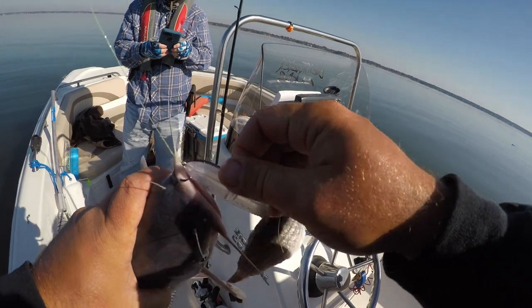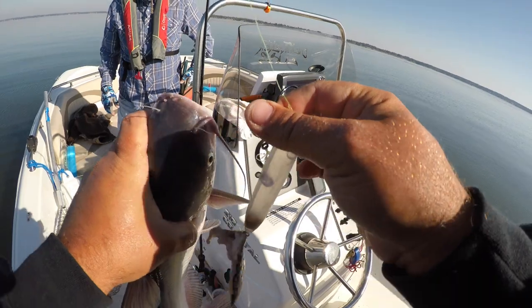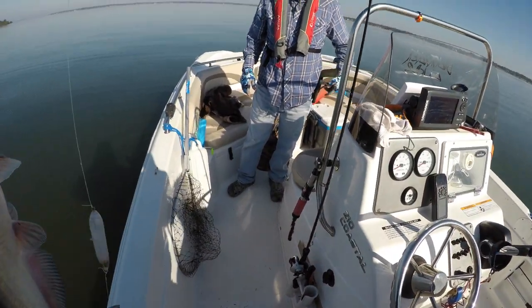We barely hooked him through the whisker. That's a good eater size - we've caught several of them.